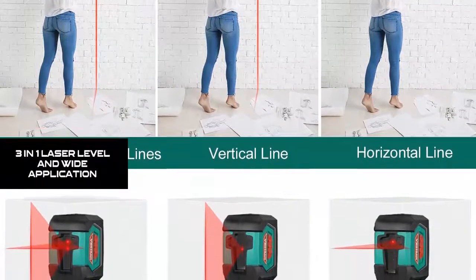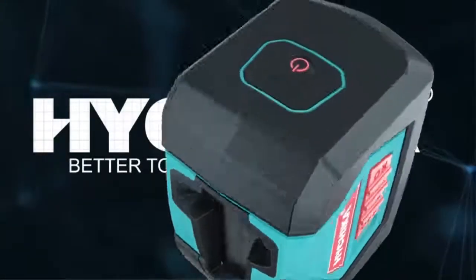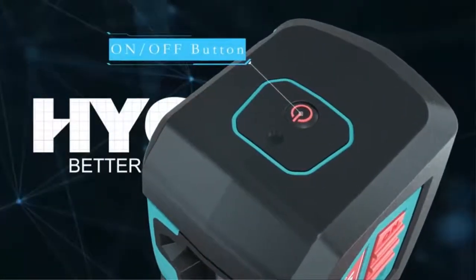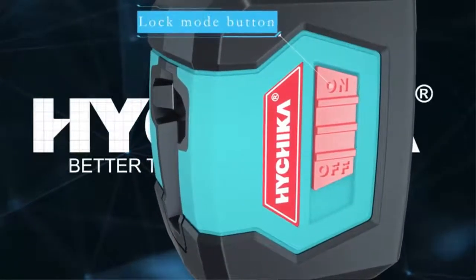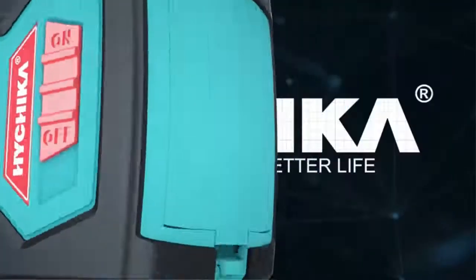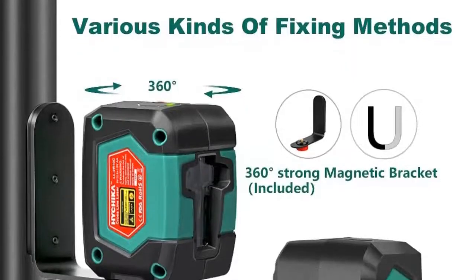3-in-1 Laser Level and Wide Application. The laser level provides three line patterns — vertical, horizontal and cross-line laser — with the maximal laser visibility reaching 50 feet. Suitable for wide uses such as paving tiles, installing carpentry for doors, windows or furniture, hanging wallpaper, etc.